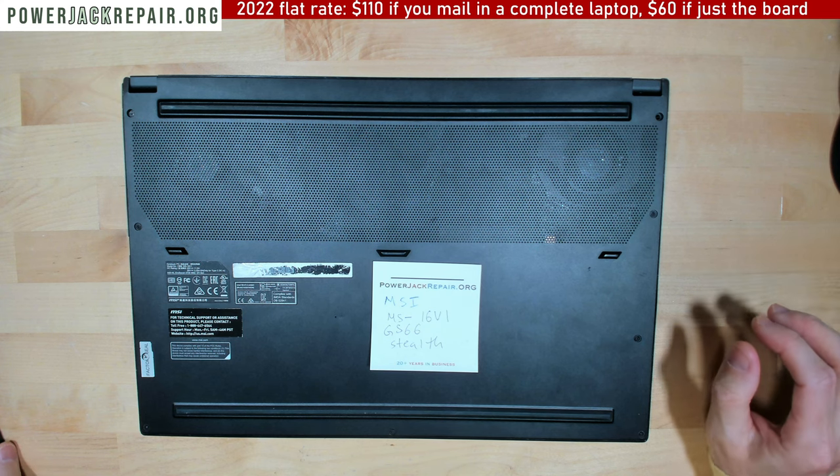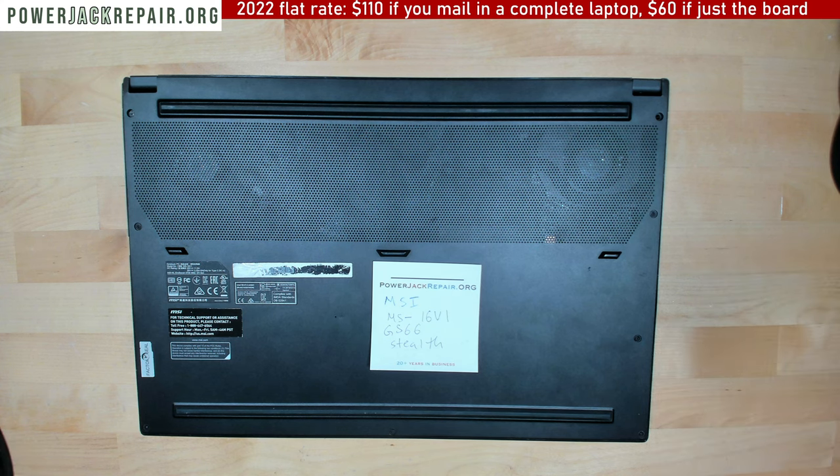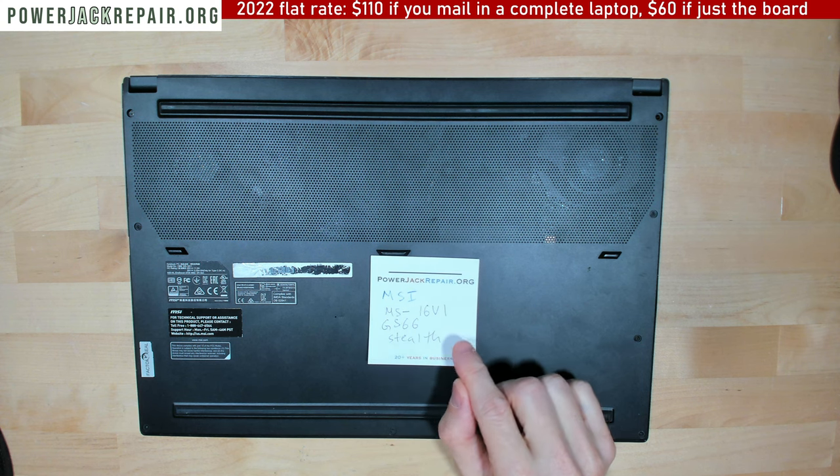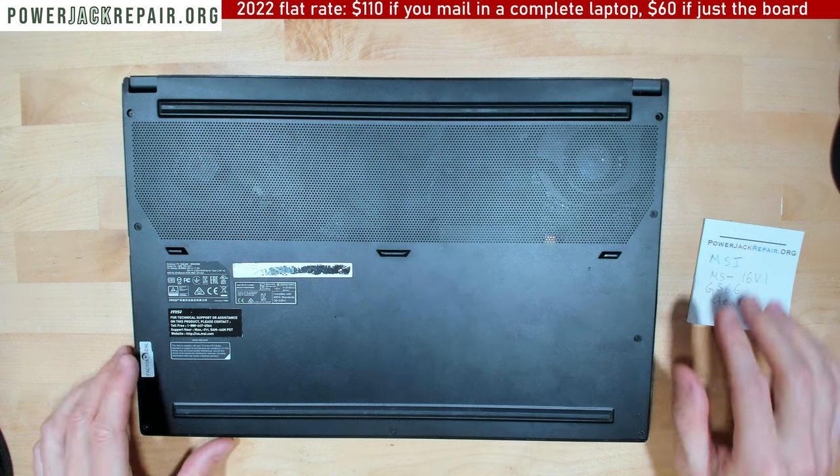Hello YouTube! Today we got a wonderful laptop called MSI MS-16V1 GS66 TELP.